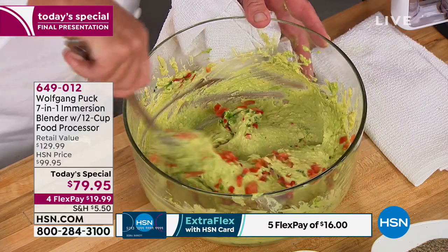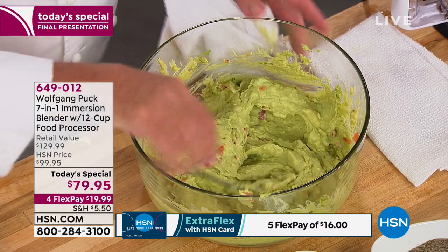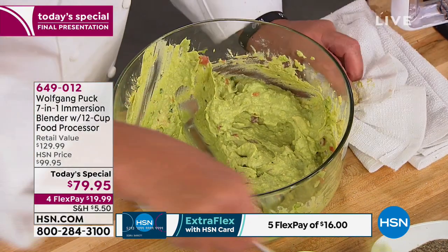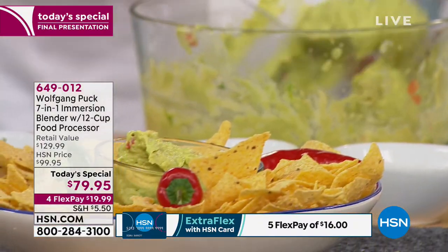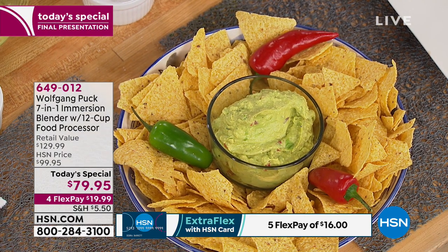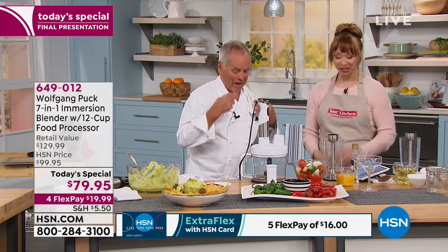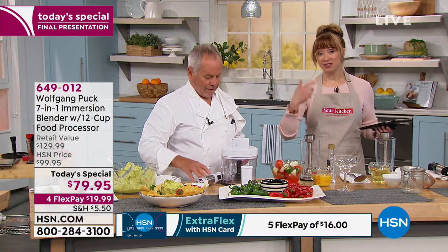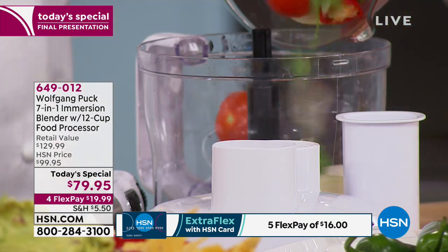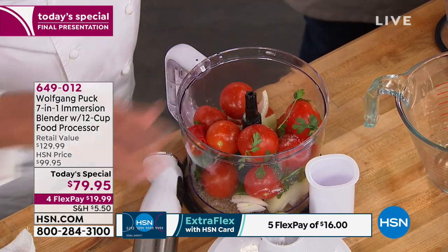You can add a few tomatoes or peppers or jalapenos, whatever you like. I have a little cilantro. I didn't make it spicy because I'm going to make spicy salsa next. When we go to Sardinia, even there they give us guacamole — it's everybody's favorite. Last show everybody. It does ice, grinds meat, does salsas, salad dressing, cauliflower rice, and all those things — grind your coffee beans. All those things that we want in the kitchen. Now I'm going to make a little homemade salsa.